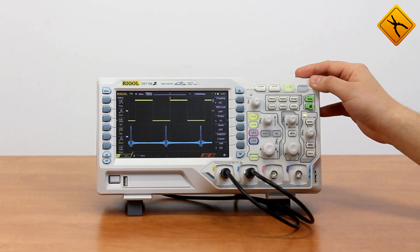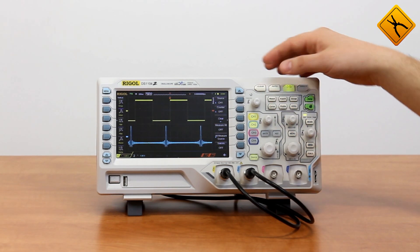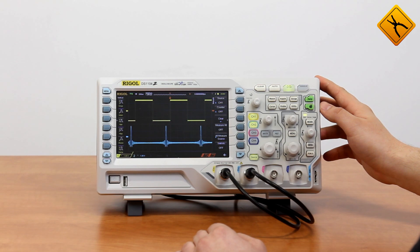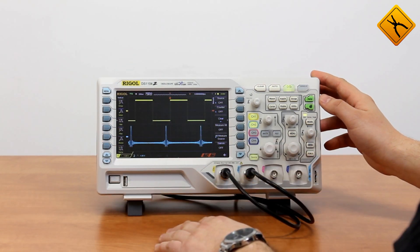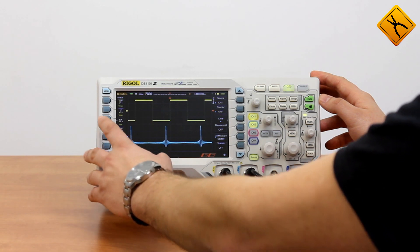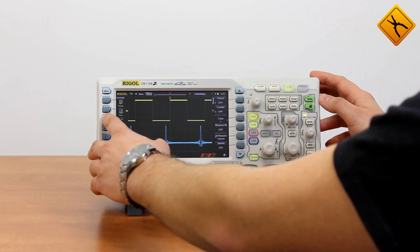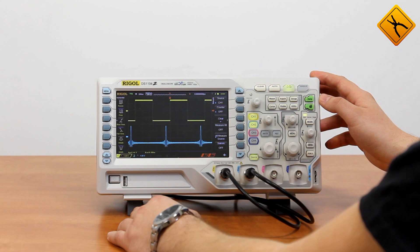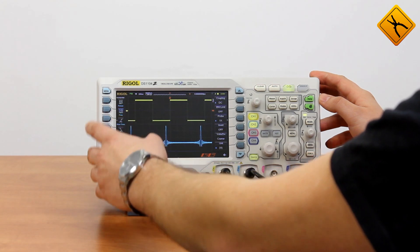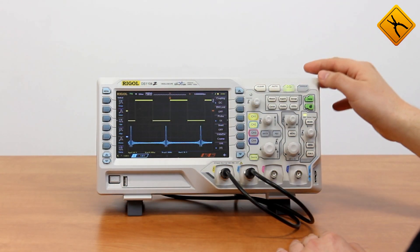Now let's name all the features. Auto measurements — you may use a separate menu button as well as use buttons to the left from the display, which is easier. For example, with channel 1 active, I want to display peak-to-peak voltage. I switch to horizontal parameters and the rate of rise. You may see the parameters displayed. I need some characteristics of channel 2 displayed — for example, frequency and maximum value. I have all four parameters displayed on the screen.